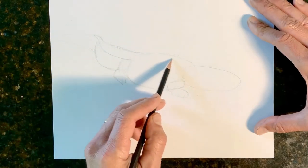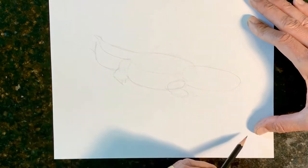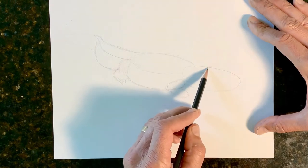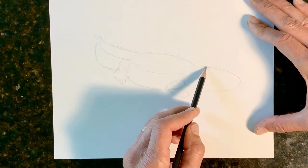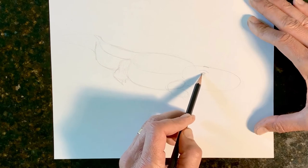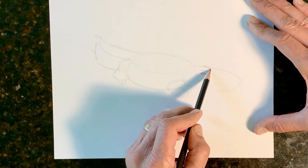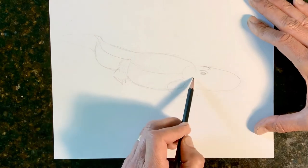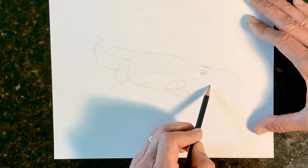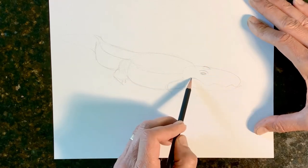And then across his back where the ridges are, there's usually a line going around like that. His eyes, we're going to put about right here. The eye in the back you won't see because of this ridge. His eyes come up so he can look above the water while the rest of his body is in the water so he can be sneaky. Alligators and crocodiles, they always have a little smile going. To do his mouth, you're just going to zigzag like this.